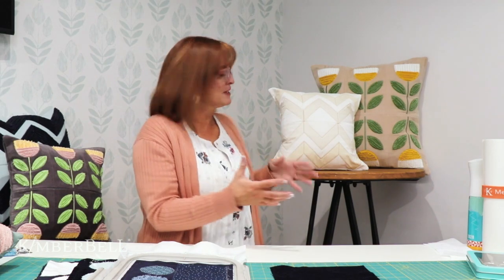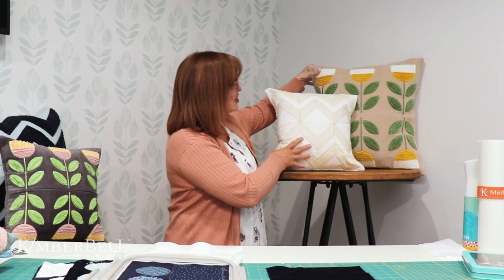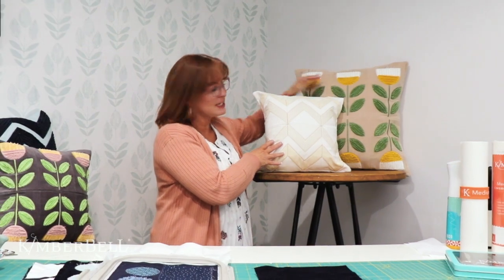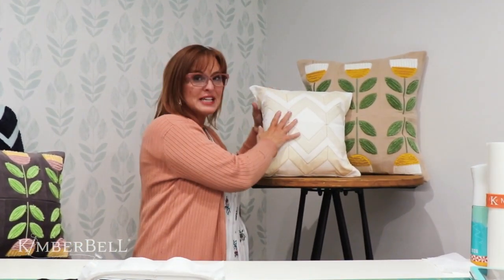These throw pillows are amazing — I just love them. I'm going to show you a few of them so you can see what the designs look like in real life. This right here is our medium size, and this is our large size. Aren't these beautiful? This one has a Chanel look to it, and this one is an applique, and we're going to talk a little bit more about the Chanel and the applique in just a minute.